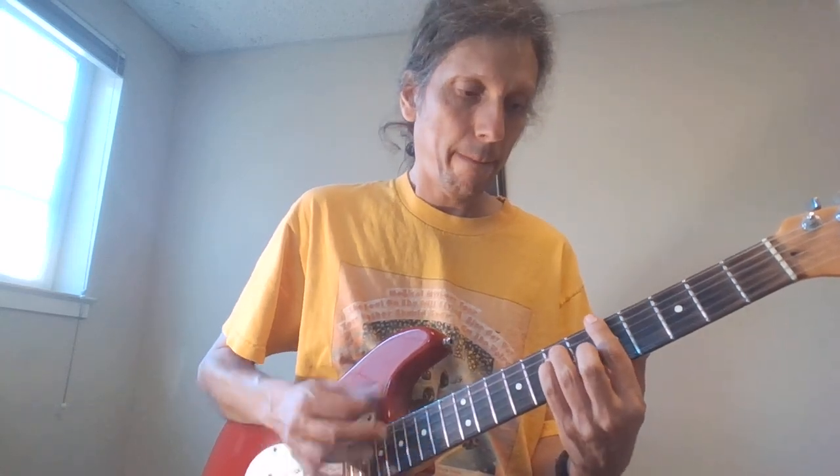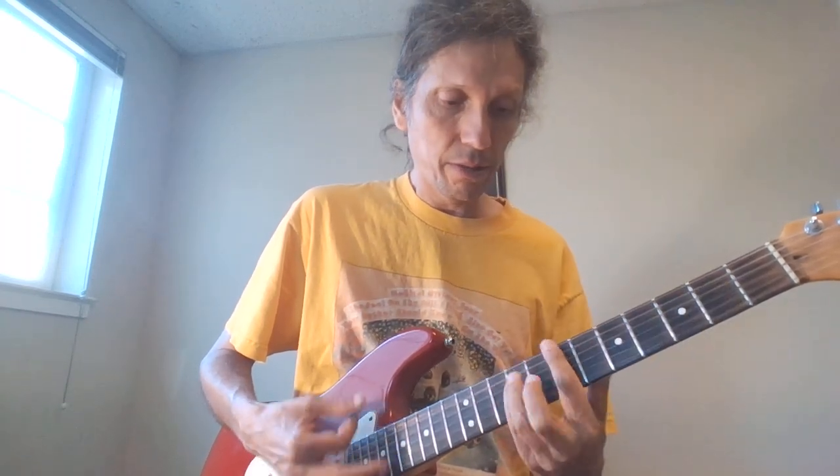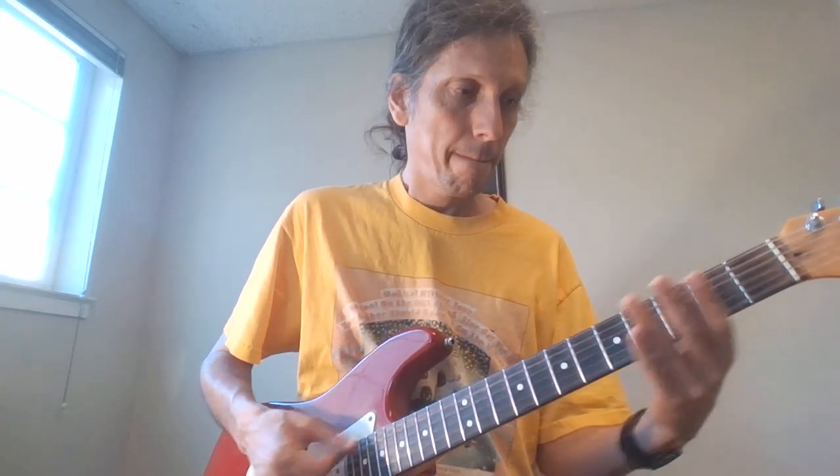Then we'll go A, B, E like we did before. Now here's where it changes. Actually, I'm incorrect — where it changes is at the very beginning. Let's try that again, my mistake. Right at the end of the A, B — now it doesn't go to the E.